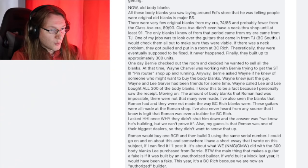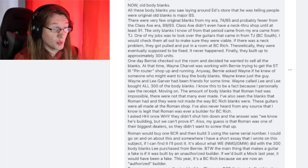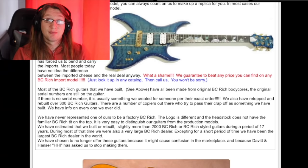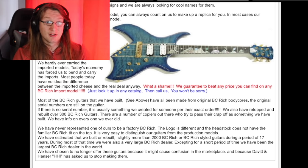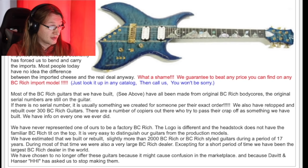Neil Moser added: 'I asked HHI — at the time Hanser Music Group, who owned the BC Rich license — why they didn't shut him down. The answer was: we know he's building, but we can't prove it. My guess is that Roman was one of their biggest dealers, so they didn't want to screw that up. Roman would buy one BC Rich and then build three using the same serial number.' From Ed's own website, on the discontinued models section: 'Most of the BC Rich guitars that we have built have been made from the original BC Rich body cores. The original serial numbers are still on the guitars. We have re-topped and rebuilt over 300 BC Rich guitars — most built from body cores, but not all, because the others were fake. We have never represented one of ours to be a factory BC Rich.'